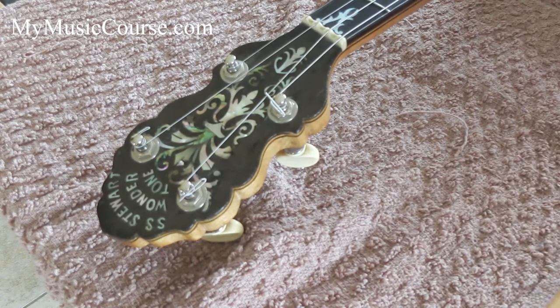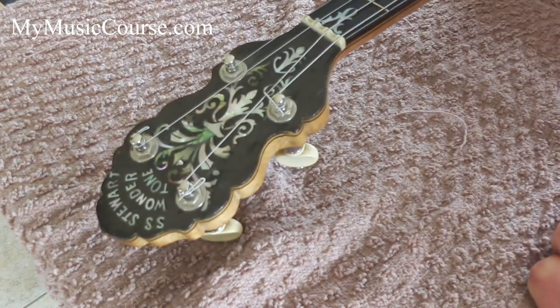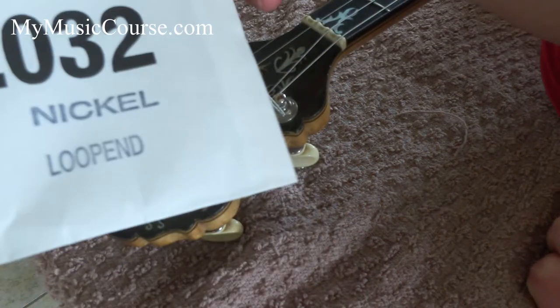I'll just show you the stuff we're going to use. I've got an electronic tuner here — this is a clip-on, you can use a tabletop as well. Then I've got a pair of string cutters, or wire cutters or pliers will also do the job. And then of course I've got my loop end strings.